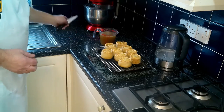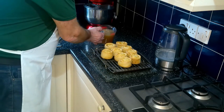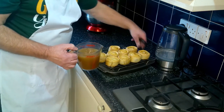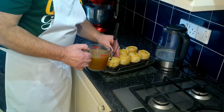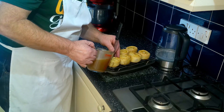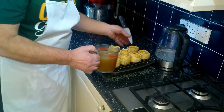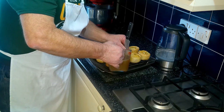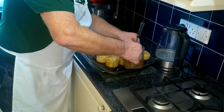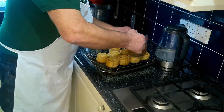Now let's gravy the pies. I've zoomed the camera in so you can see - you want a pointed knife and your stock. Make a little hole in the side at the top edge of each pie, then pour your gravy down the side until it's full right to the top. If any drips over, it goes into the tray below, and whatever drips over you can put back in your jug and use again - no waste.